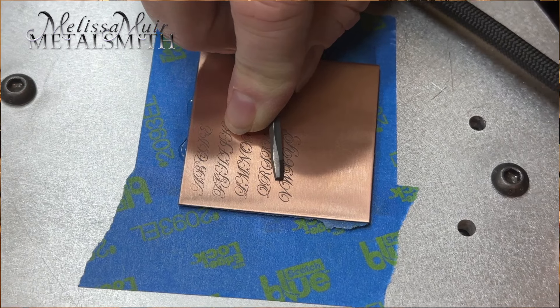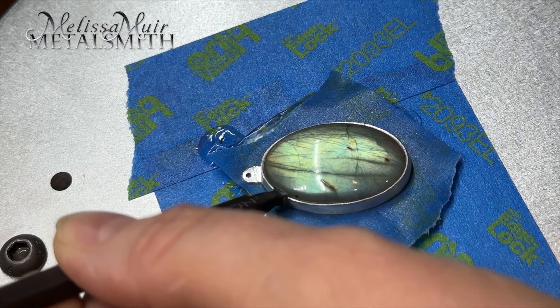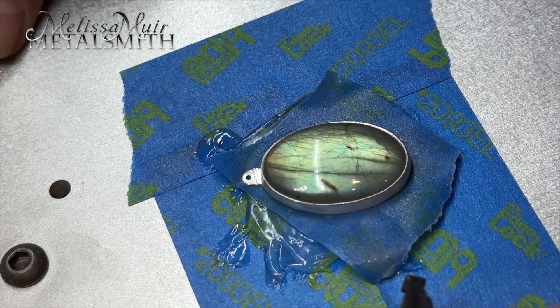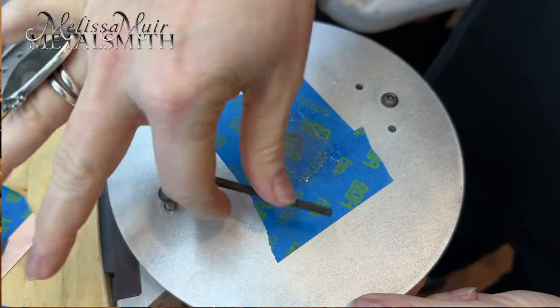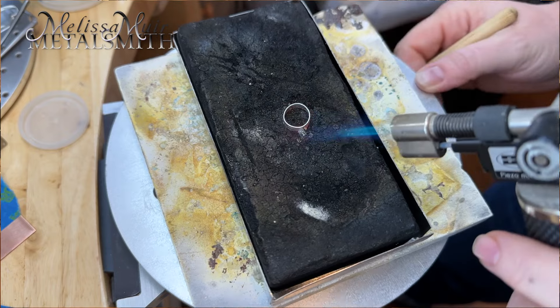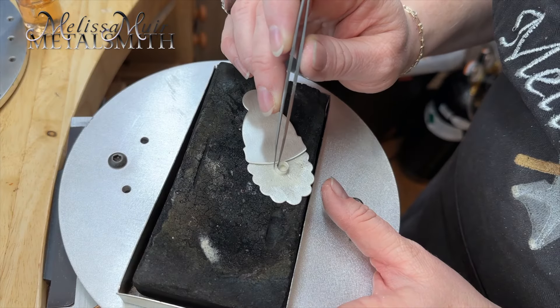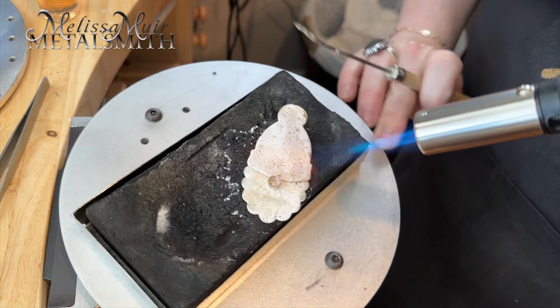The rotating function makes this really nice for simple engraving. I also really like this to hold my bezel pieces — it leaves my hands free so I can use a hammer and a punch to set the stone. I can even leave the tape and glue, flip the plate over, and use the other side for soldering. The rotating movement makes soldering items and keeping my torch moving easy, and I can solder both small and larger items right here at my bench.